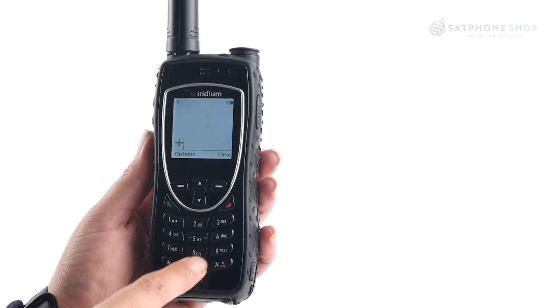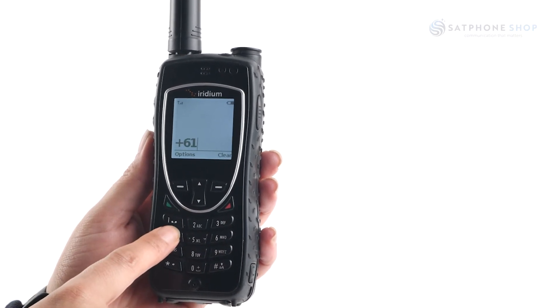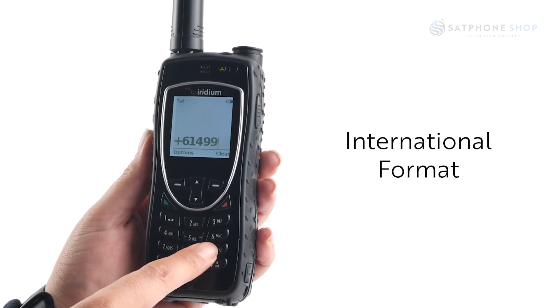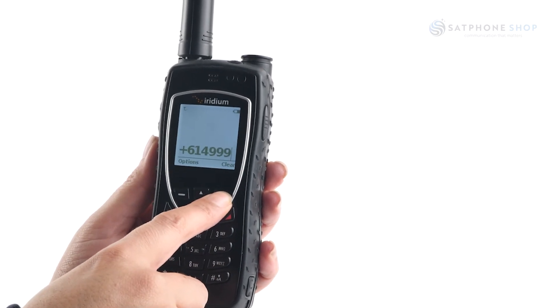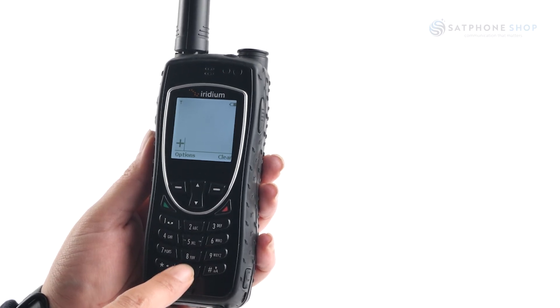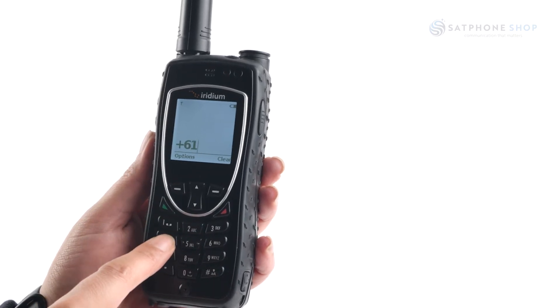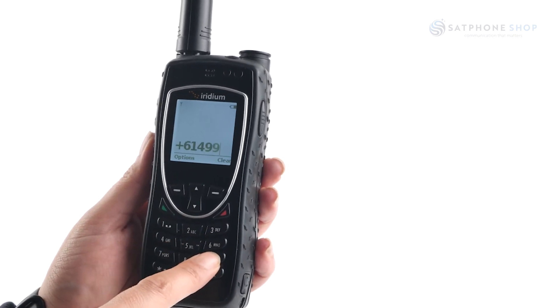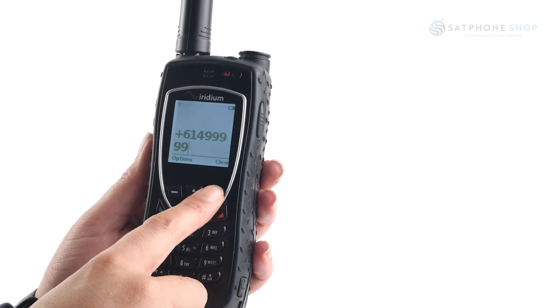You can start dialing your number straight from the home screen. Be sure to enter numbers in international format: plus 61, drop the 0, then dial the rest of the number. Hold down the 0 key until a plus sign appears, then enter the remaining digits and remember to drop the 0. Please note that triple zero and double one two do not need to be prefixed.